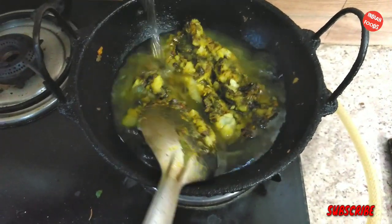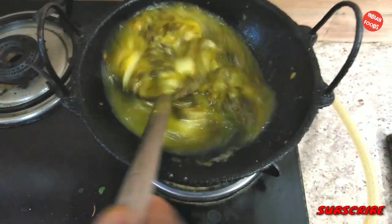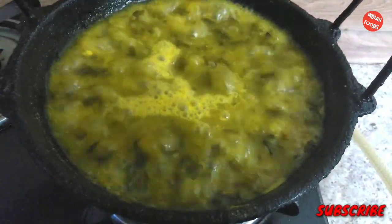Now I will be adding the hot water so that it gets boiled quickly. You can see that it is bubbling, and we are ready to add the half fried fishes here.